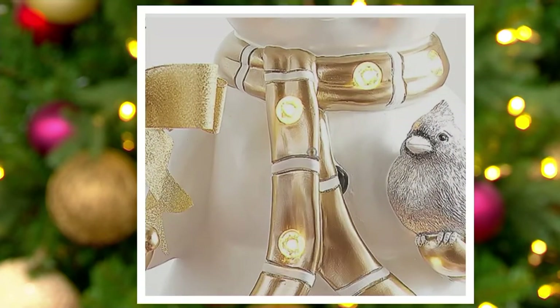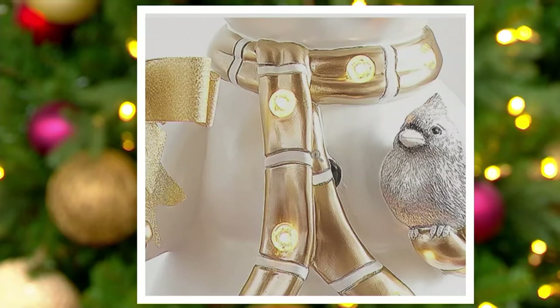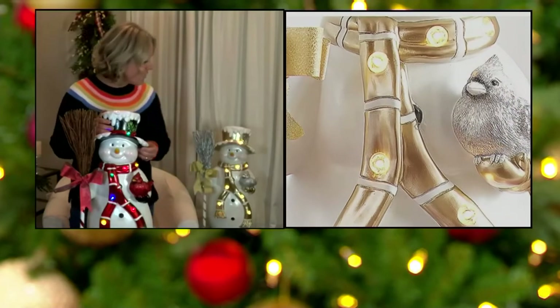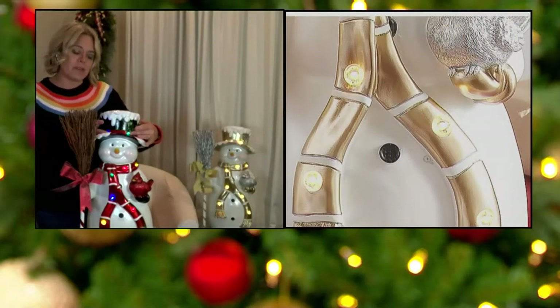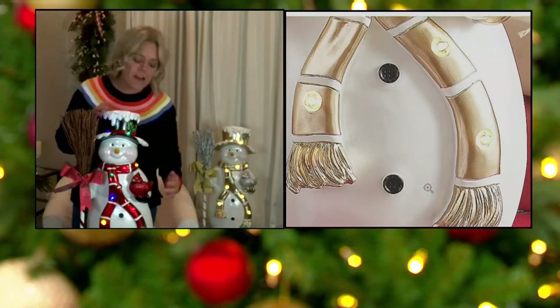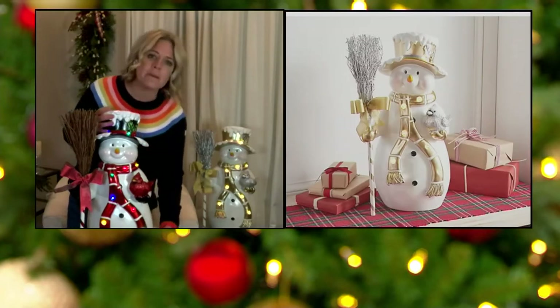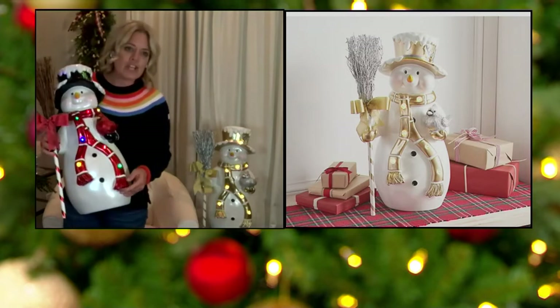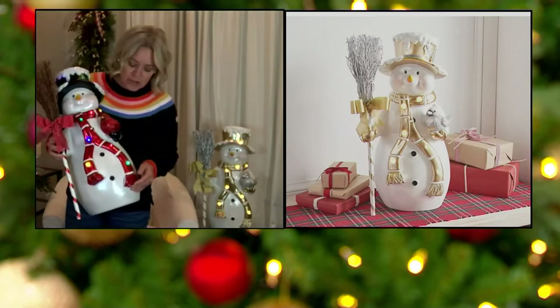Look at the little gemstone lights. What I love about them is that these look like gemstones during the day, and then at night with that timer feature, they're going to turn on automatically and illuminate for you. There are nine of them, and I love how they're placed down throughout the scarf and across the ribbon on the hat. It's so much detail. The scarf comes down with a really nice curvature and it even has fringe on the bottom — it's really very cute.